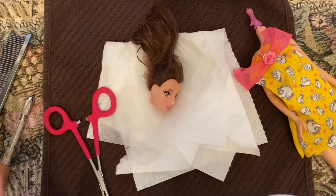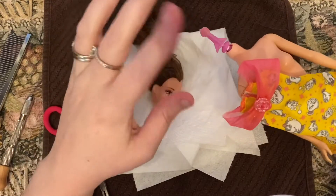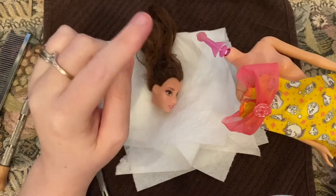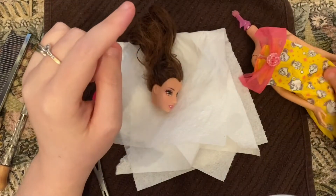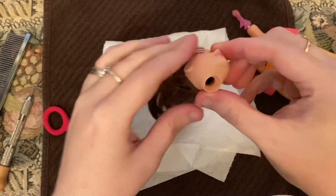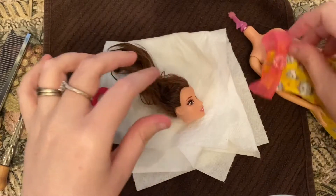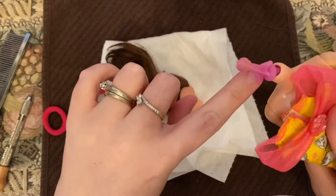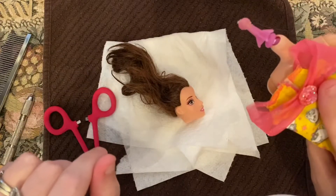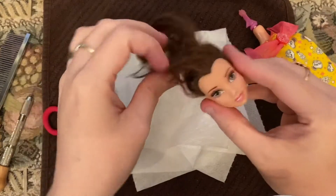So the first thing you do — and I did this off camera — you're going to take your doll because it's full of glue on the inside. You're going to put her head in some hot water, and that will help the glue on the inside loosen up, so you don't break your knit peg. This time the knit peg happened to be pink, which Hillary thought was so cute.